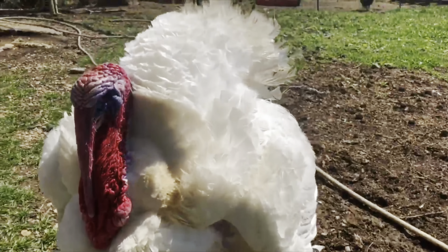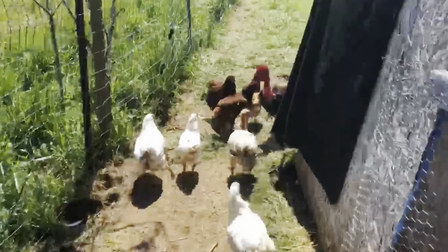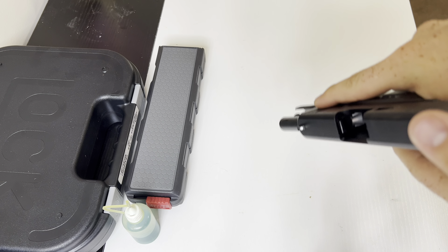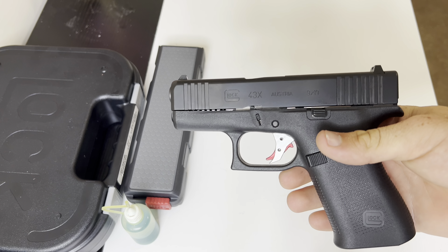Hey guys, my name is Byron with Bug Out with Byron. Ladies and gentlemen, welcome back to another episode of Bug Out with Byron. And today we have the Glock 43X, as you can see here, and we'll do a quick safety check — no round, no magazine.